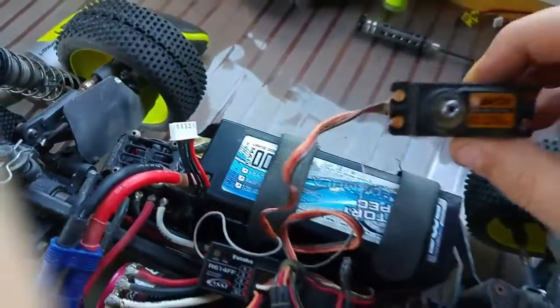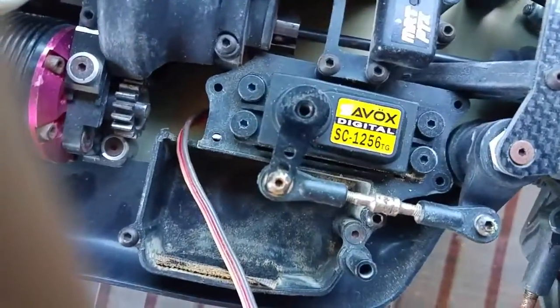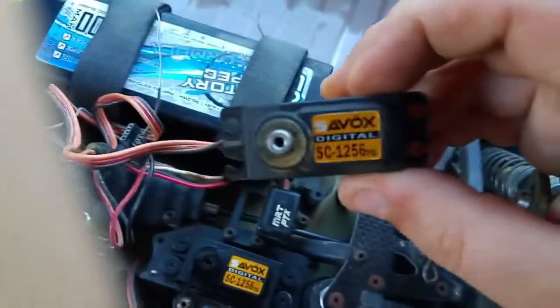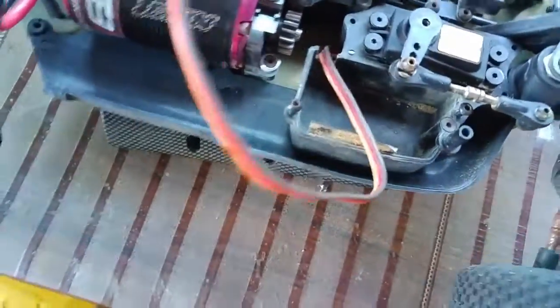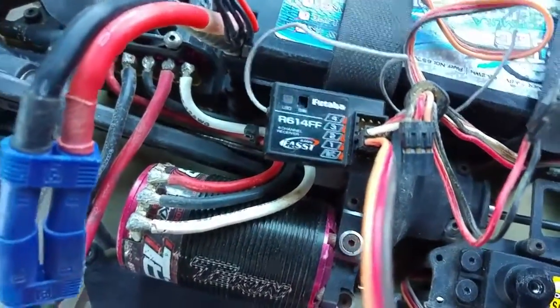Just to show that this servo is working — that's the one that is normally fit in this car. This is the one that I'm actually selling: the 1256TG, which is actually the same servo I use in my buggy normally. Excuse my thumb for getting in the way there. Ignore all the wiring — I just jerry-rigged this so I can show off that it's working. That's connected to my Futaba R614.